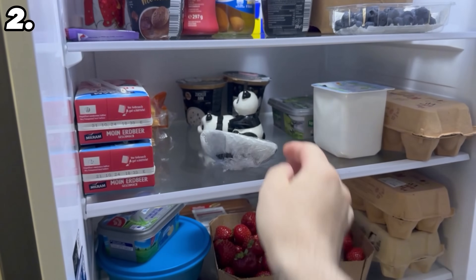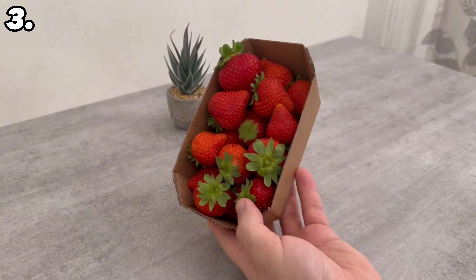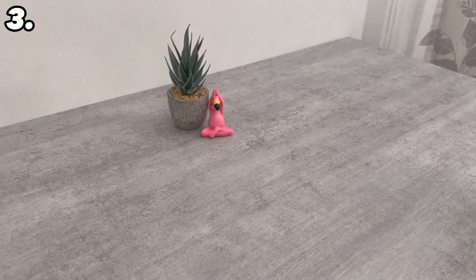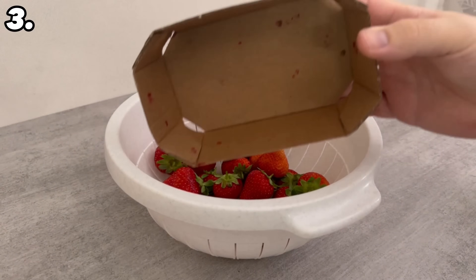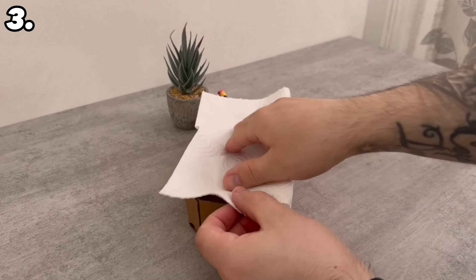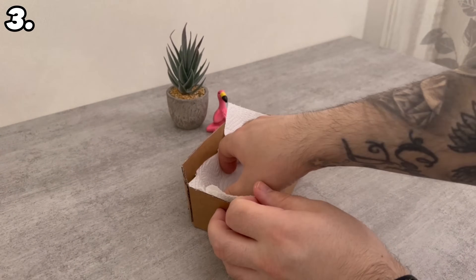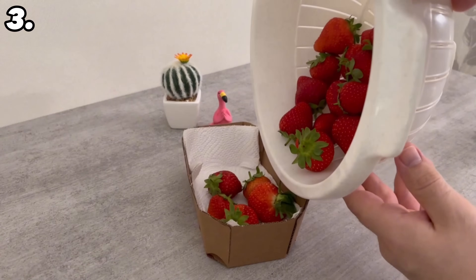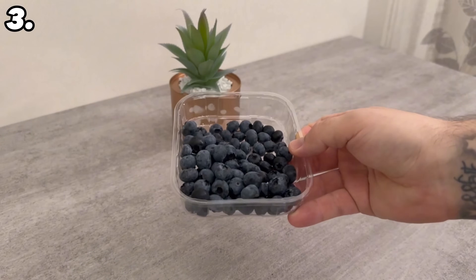It will stay fresh for a few days longer and will retain its beautiful green color. If you have bought some fresh strawberries, they usually come in a cardboard or plastic bowl. The first thing you should do is take them out of the bowl and place a completely dry piece of paper towel in the bowl. You can then simply tip the strawberries back in and store them like this. This will absorb any excess moisture. The same works for blueberries, raspberries and other small berries.